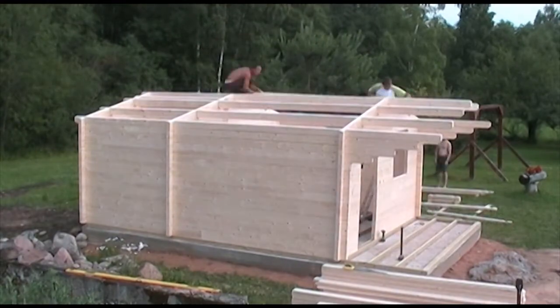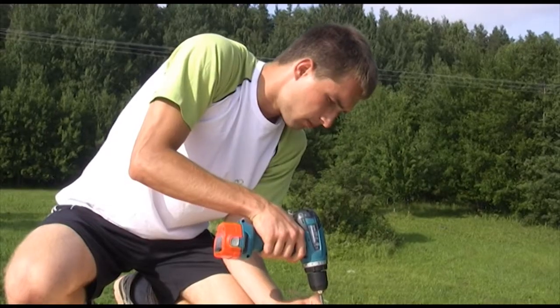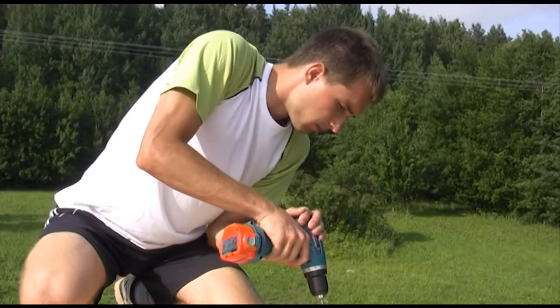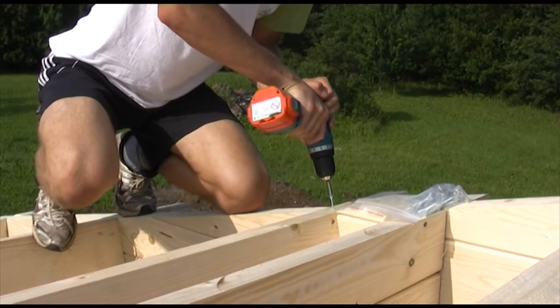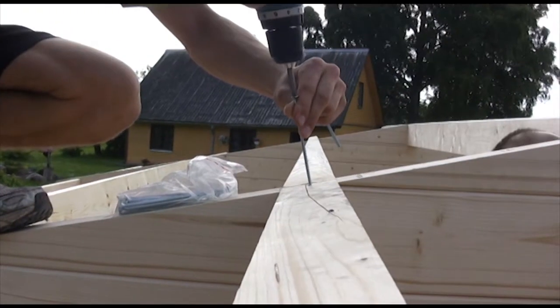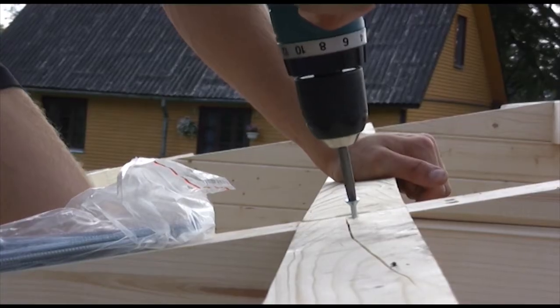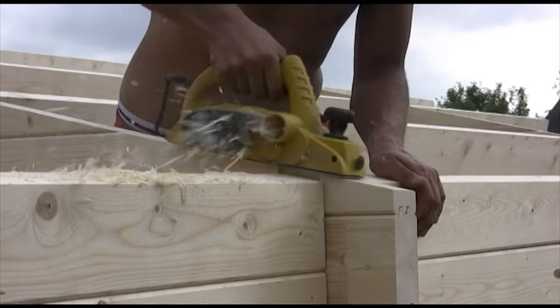Before using screws, it is recommended to pre-drill narrow holes. Then fix the purlins to the gables. Should the apex not be lined with the walls perfectly, please check whether all wall locks are tightly on top of each other. You must tap all the locks from top to bottom with a hammer and block, or use the plane to align the apex with the wall.